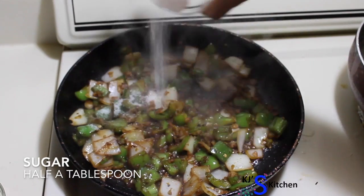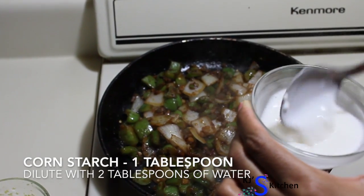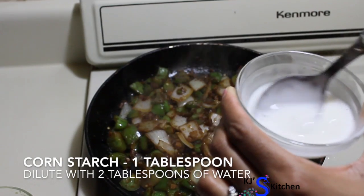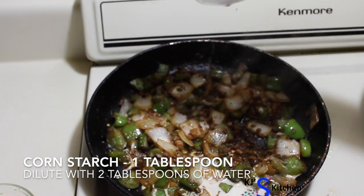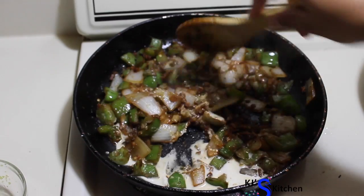Add salt for your taste and half a tablespoon of sugar. Dilute 1 tablespoon of corn starch in 2 tablespoons of water — make sure there are no lumps. Now let's add in this diluted corn starch, mix it well, and reduce the flame to low.